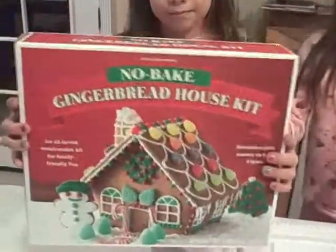Welcome to the Twins' Kitchen. I'm Skyler Brooke, and I'm Ryan and Jewel. And today we're making a gingerbread house, because Christmas is almost here.